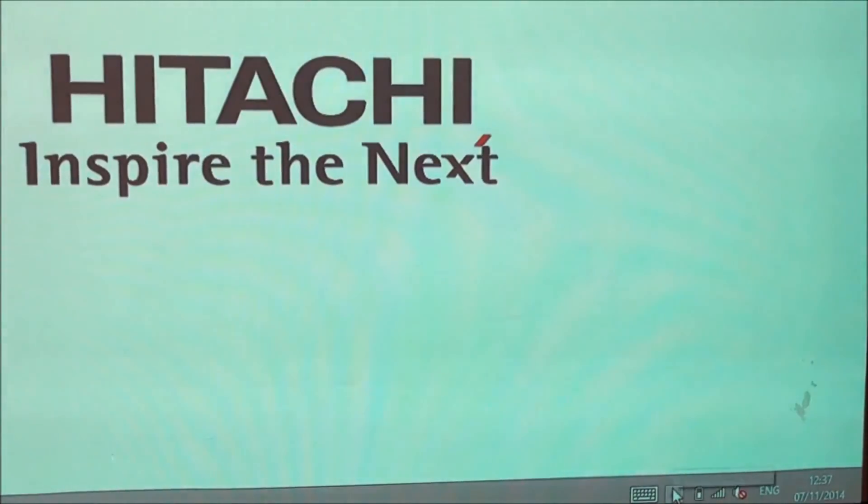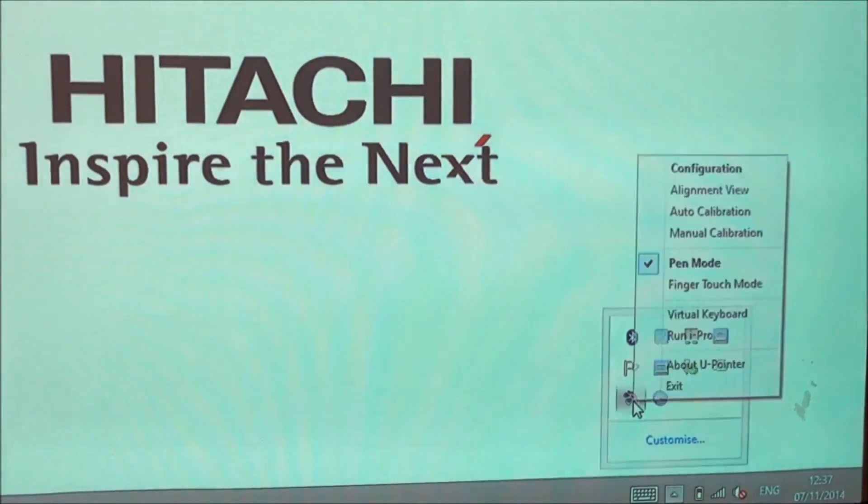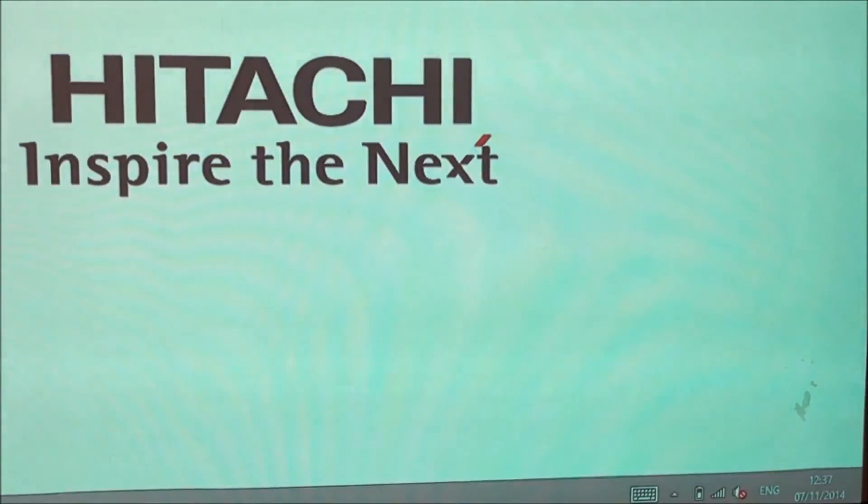Click the U-Pointer icon in the task tray of the computer and select Finger Touch mode. Then click the U-Pointer icon again and select Auto Calibration.